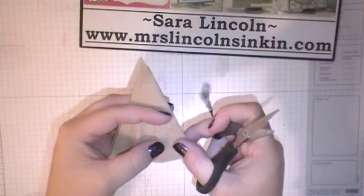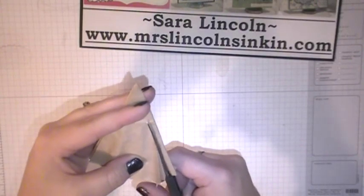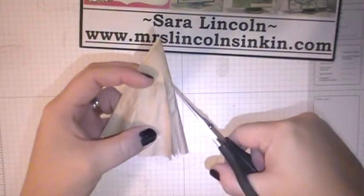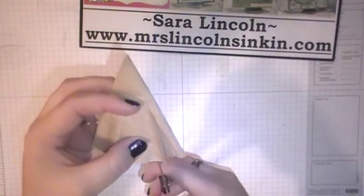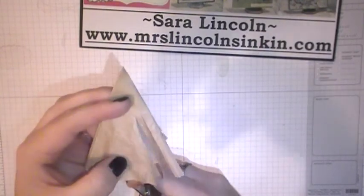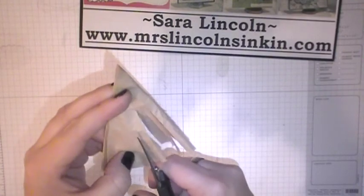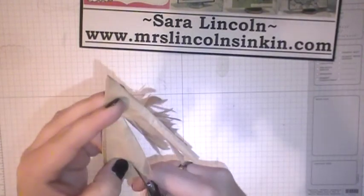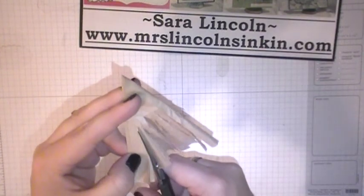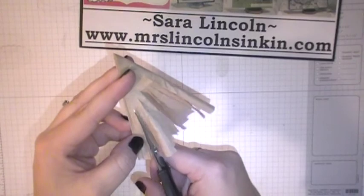Now I'm going to take my paper snips and I'm going to just start cutting up until right about a quarter of an inch from the top. I'm just going to cut a whole bunch of lines right here, and this is what's going to serve as our fluffy broom right here. Just like that — put one more right there. Perfect.